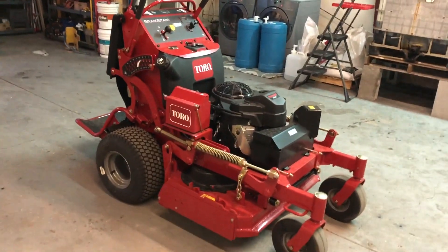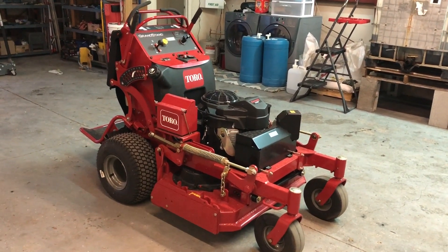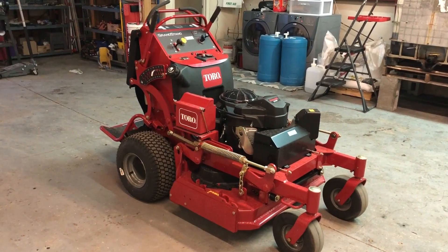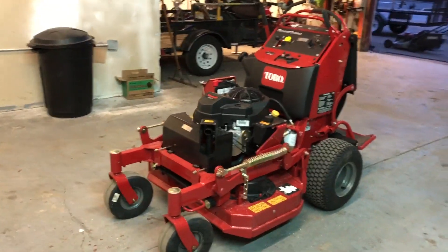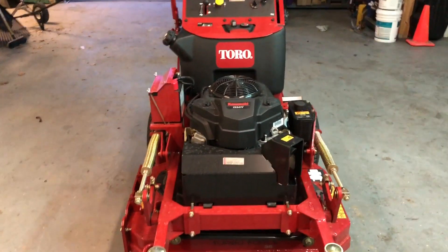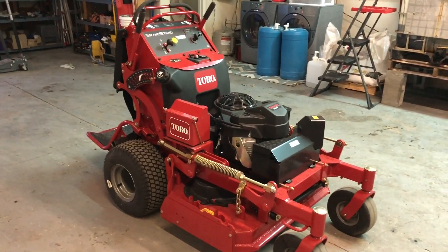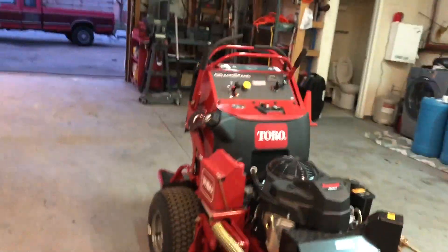48 inch mowers are awesome, but I only have like three really big properties — the rest are all residential. I'd rather have a 36 inch that can get into all the backyards. Last year we were running one-man crews, three of them, doing about 13 to 15 houses a day each. They told me if they had 36 inch mowers they could do close to 20, and they were really adamant about that claim. That's a lot of extra houses, so that's why I bought the 36 inch.